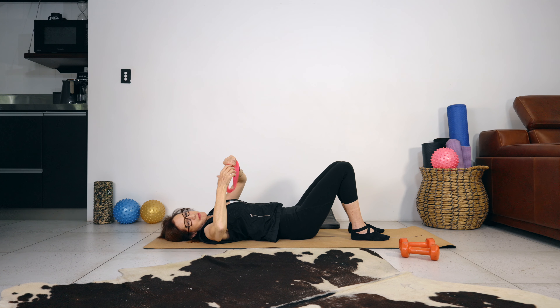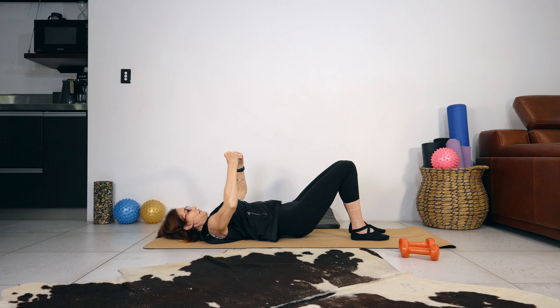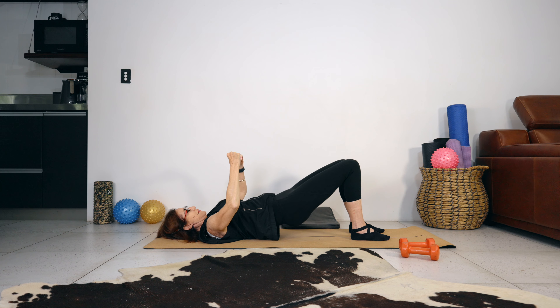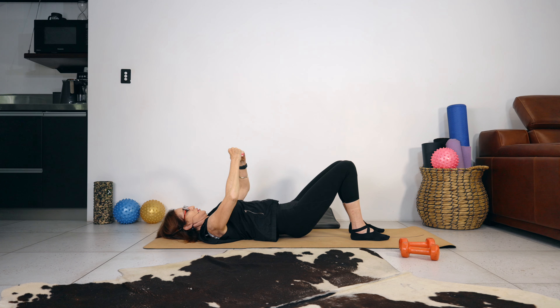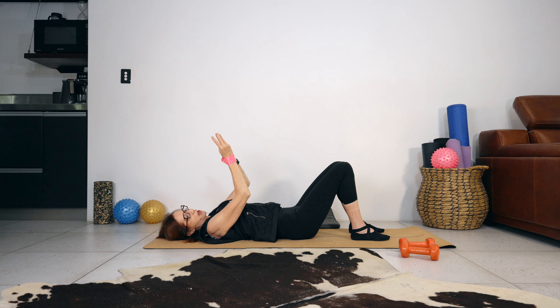This time grab the band and pull it apart — draw the elbows towards the floor and hold. Resist the band, don't let your band go slack, keep tension on the band, then pull it apart again. Let's do one more practice. As we pull the band apart we're going to lift the hips up — ten, nine, eight, seven. Squeeze the glutes at the top. Five, four, three, two, one. Well done — place the band once again round your wrists.